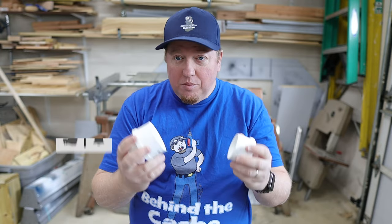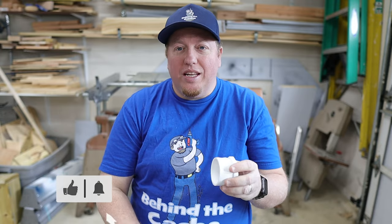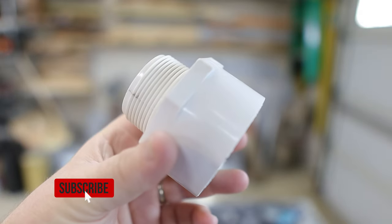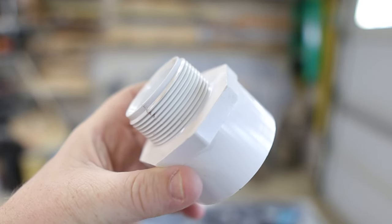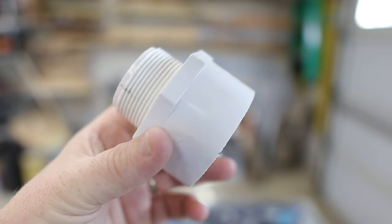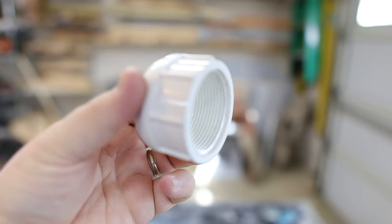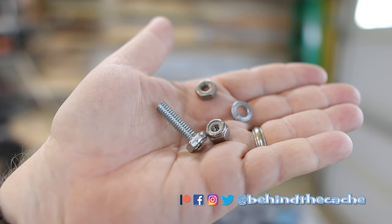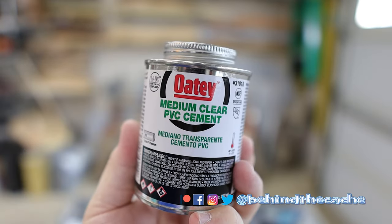This is just a very simple PVC urban style creative cache. You only need a few parts: a two-inch PVC plug, a two-inch to one-and-a-half inch threaded transition, a one-and-a-half inch threaded cap, a large magnet, a bolt, a lock washer, a couple of nuts, and some PVC cement.